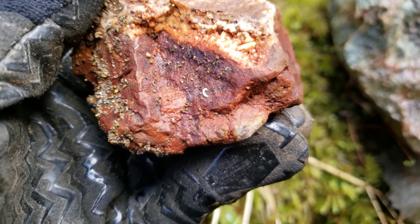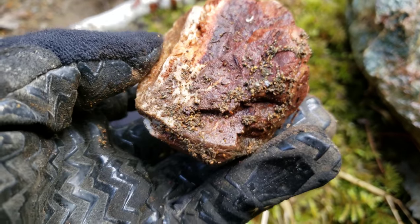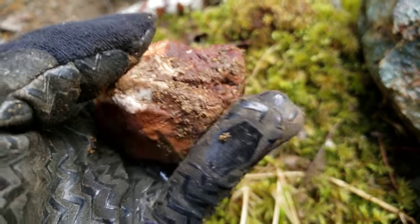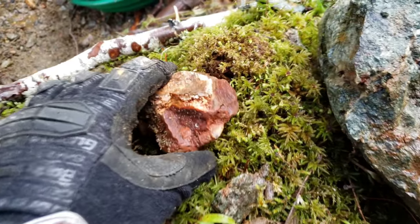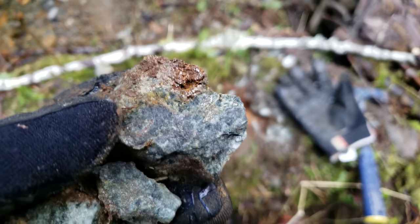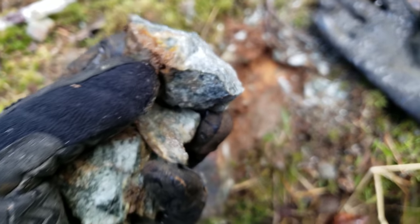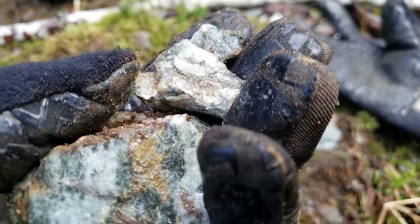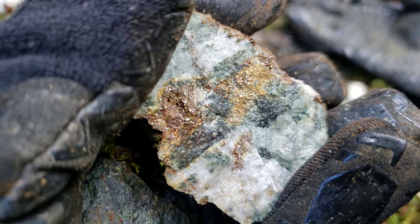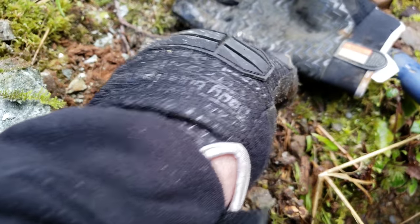Another interesting sample here — you can see crystallization, looks like calcite, really iron stained. We broke that bigger rock open and you can see pyritization in the rocks — quite a bit of sulfides in there. You have pyrite and chalcopyrite. Interesting sample.